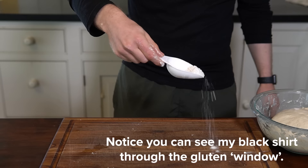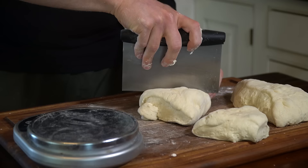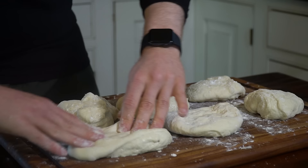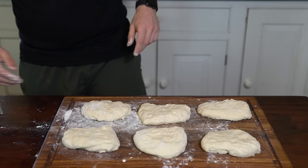After the fourth and final set of stretch and folds, sprinkle a little flour over your work surface. Using a bench scraper, divide the dough into 6 equal portions, roughly 145 grams each — this gives us a nice sandwich size baguette. Once portioned, use your fingertips to lightly press and stretch each piece into a rough rectangle shape about 5 inches wide. Try to use as little flour as possible, just enough so it's not overly sticking to your hands. Cover the dough pieces with a clean towel and let them rest for 15 minutes.